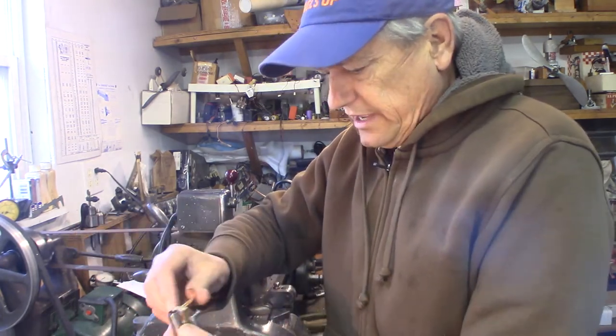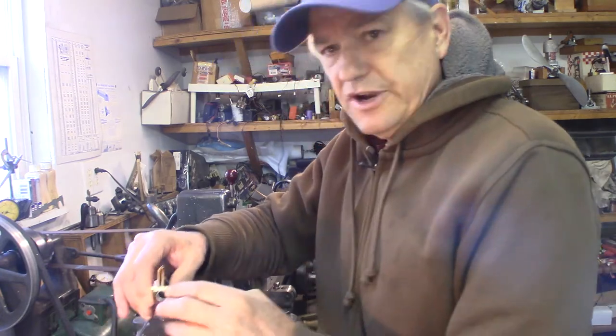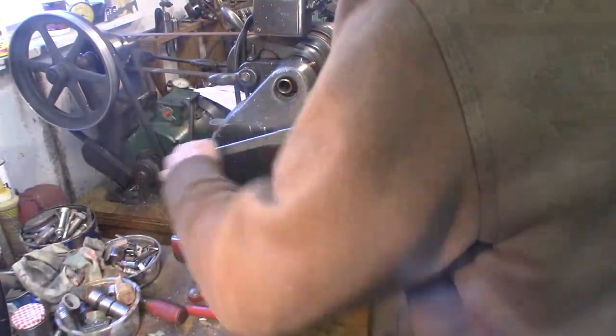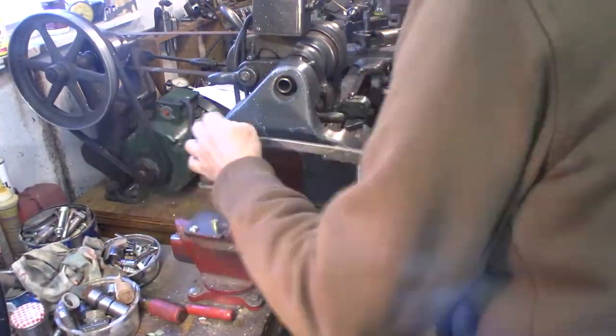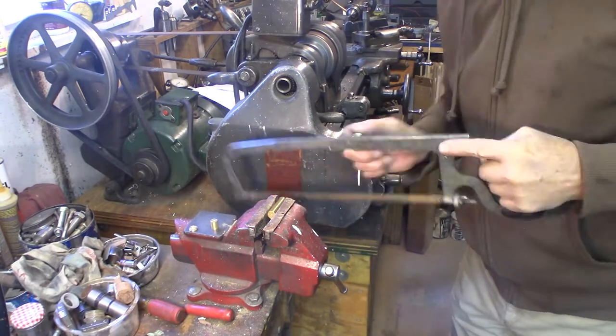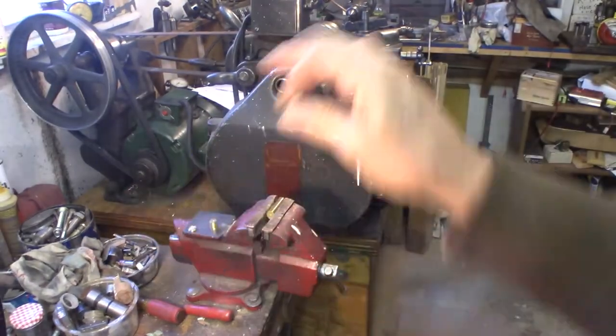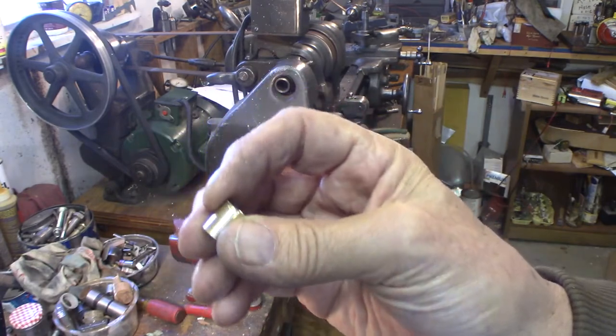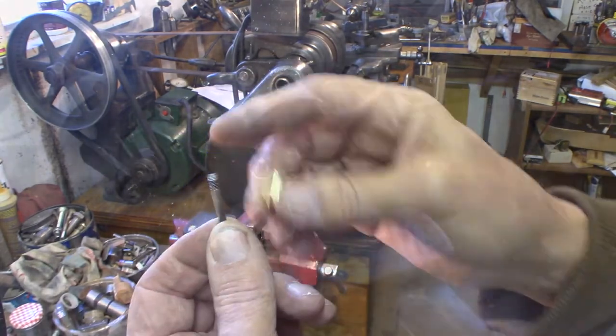I don't have this cap on yet — it's not soldered. I'm going to try to get a nice tight fit for this piston, then face that off, clean it up, and drill it for the connecting rod 5-40.